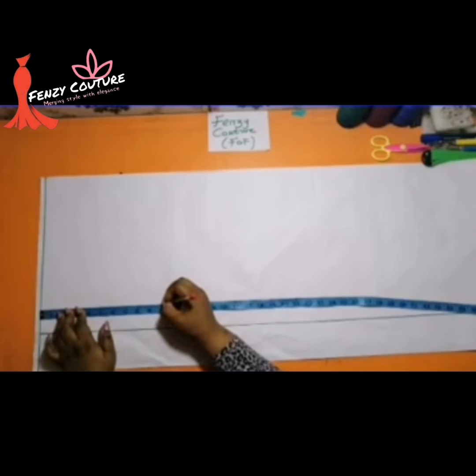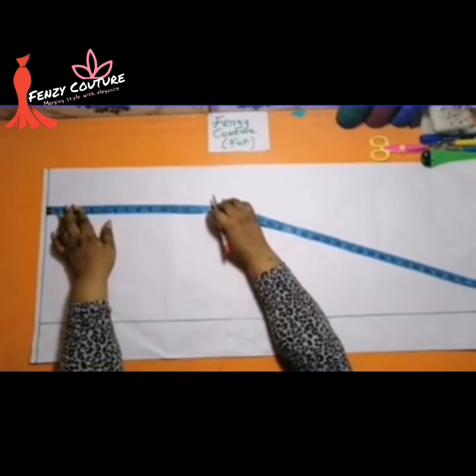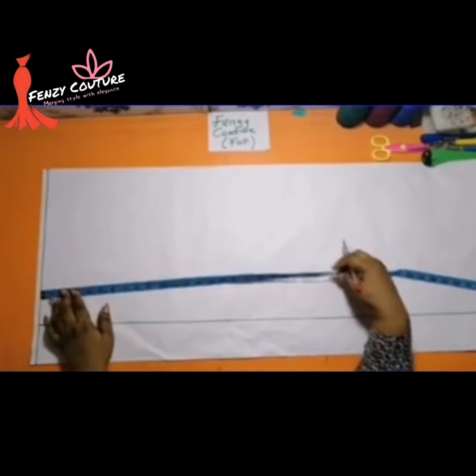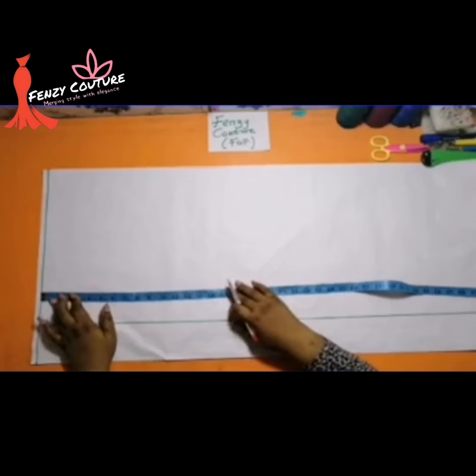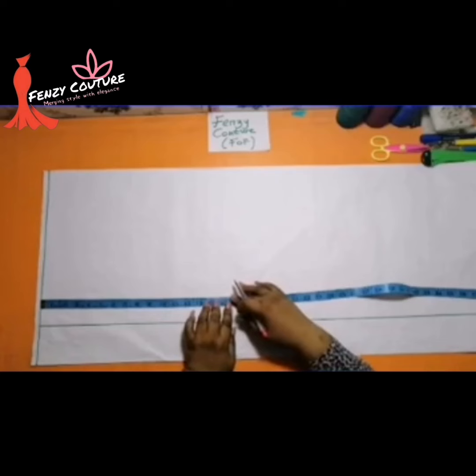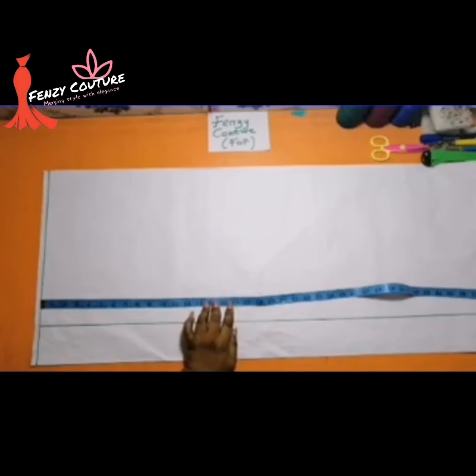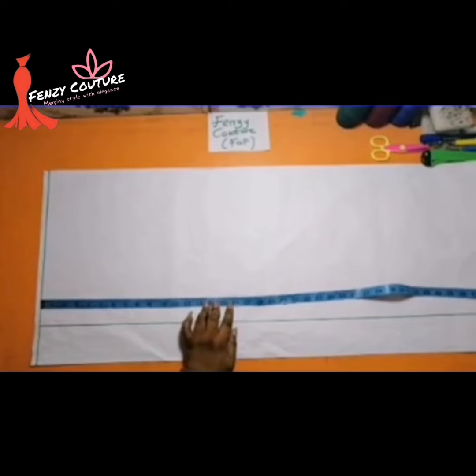I'm taking my bust measurement, and the next thing I'll measure now is my waist, so I'll go straight to the waist measurements. When I want to draw my line I will know that's 10 inches there, because the back bust is always higher than the front bust. The front contains busts — it packs it up — so the back bust is shorter, it goes higher compared to the front bust which I took at 11 inches. So now I'm taking the front bust, and next is my waistline — that's my half length.